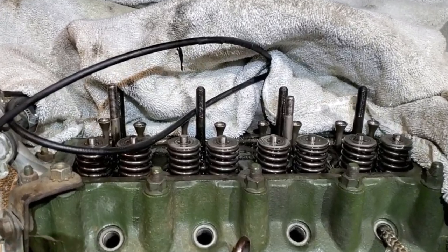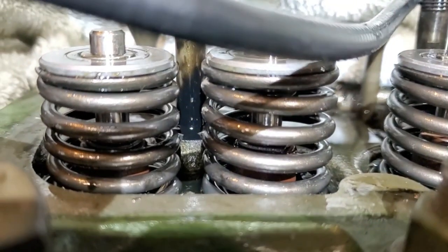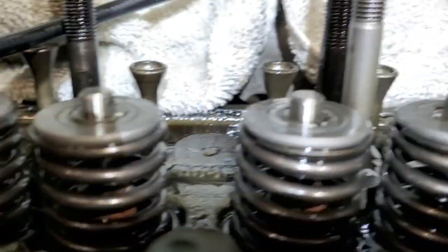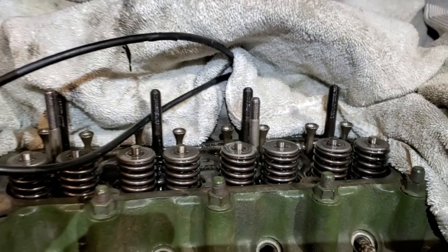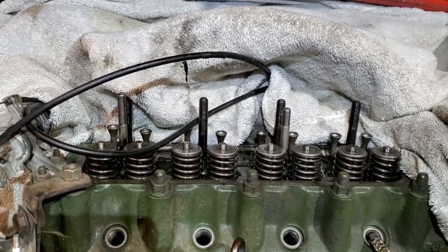I've now finished all eight valve stem seals, and if you zoom in you can see they're all the brown VITON material. Now I just need to reinstall the valve assembly and reset the torque on the head and reset the valve clearances.